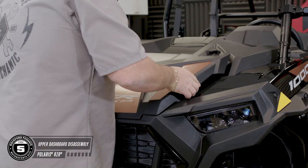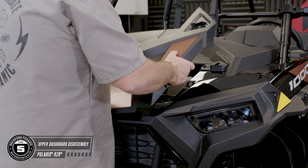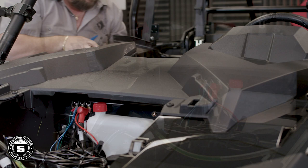To disassemble the upper dash, start by removing the hood. Then use a pushpin puller or plastic pry tool on the 2 pushpins that connect the upper pocket. Now remove the 4 T40 Torx screws and pull the dash.